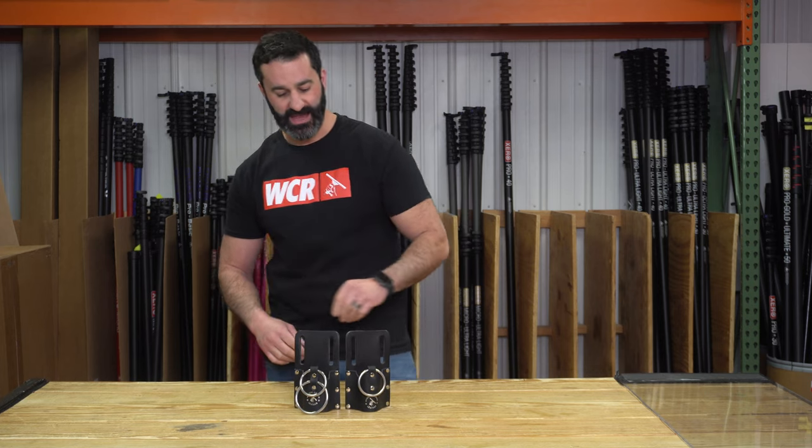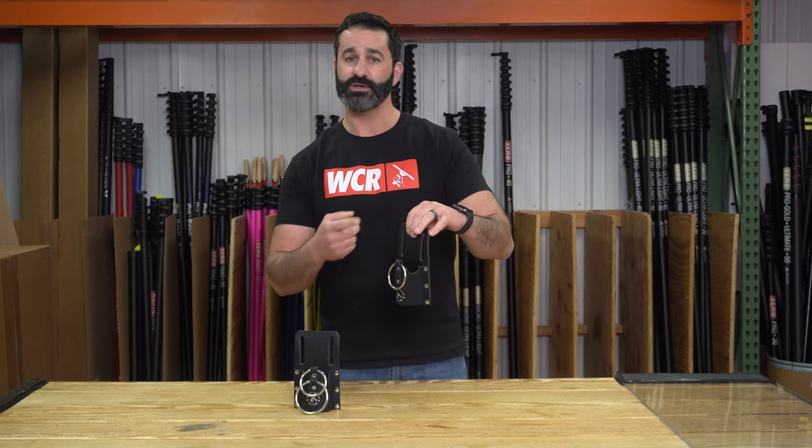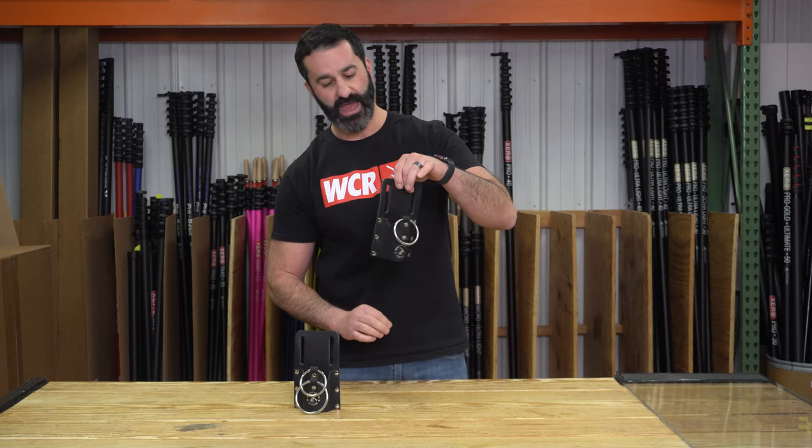So we have the seven and we have the eight. The seven is a leather holster that's going to hold either a scraper or a squeegee channel — small, large, what have you — and there is one towel ring added to it.